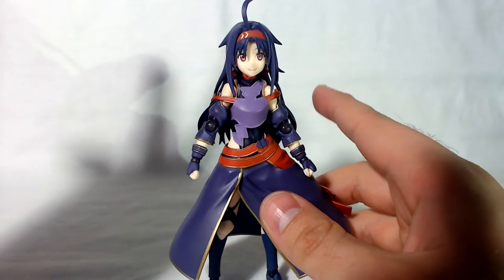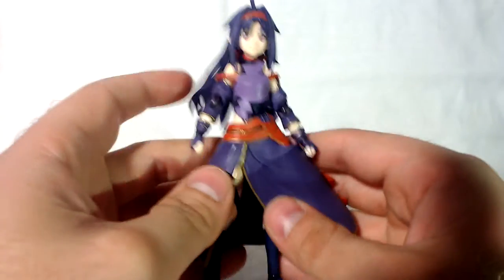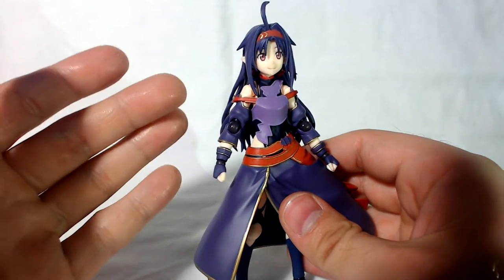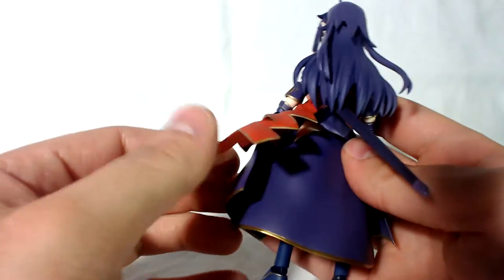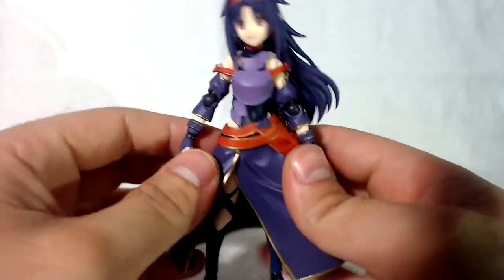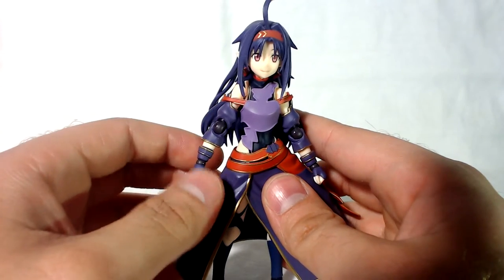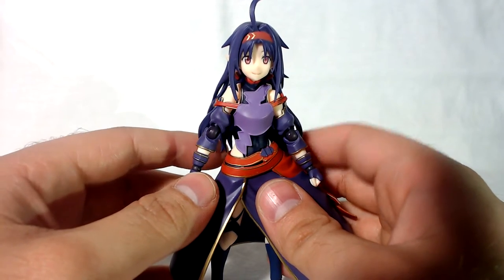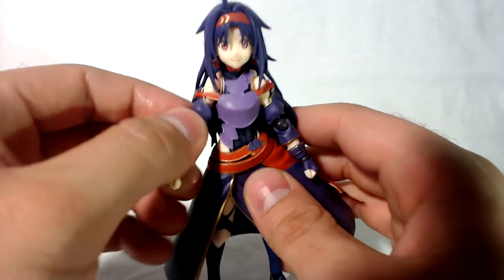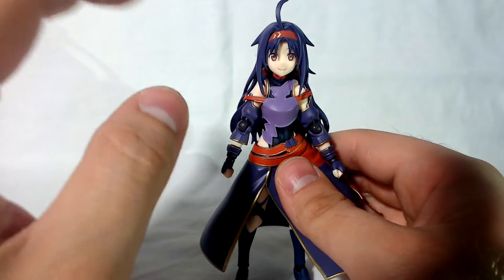When it comes to the sculpting and paint job, it's pretty much flawless. This is somewhat a rushed figure and they nailed it — they did a great job painting it. When it comes to anime figures from Figma they mostly get it spot on; I have yet to have a bad figure from them. I did a less favorable review on Kirito, but it is a good figure — I just don't like how the swords break so easily. Anyway, there are a few things I don't like about this figure, so let's go over the nitpicks first.